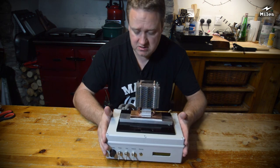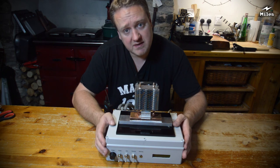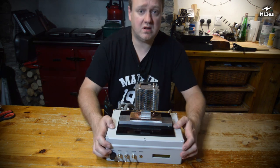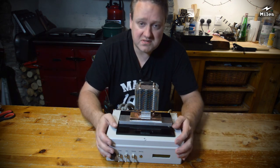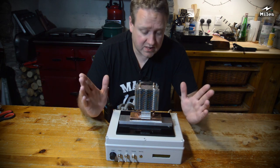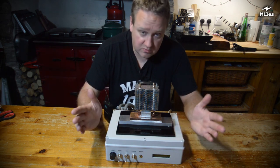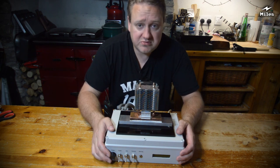That just about concludes my video about my little personal air conditioner machine. I hope you've enjoyed it - if you have, please leave a like, I do appreciate that, and do subscribe if you want to see more videos in the future. The more subscribers I get, the more encouraged I am to make these videos. If you have any questions, please ask in the comments below and I'll do my best to answer. Hope to see you in a future video soon - bye bye.